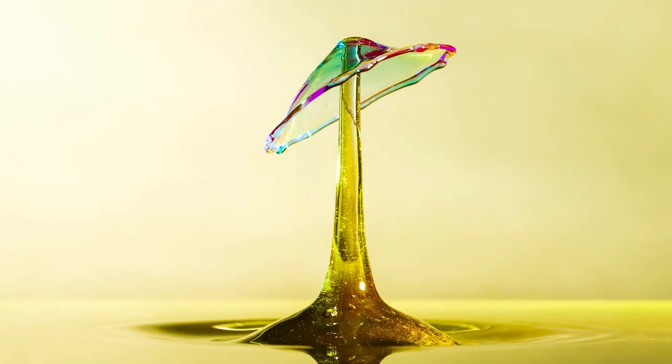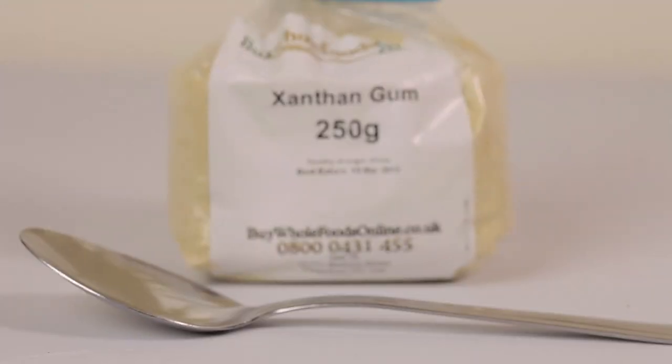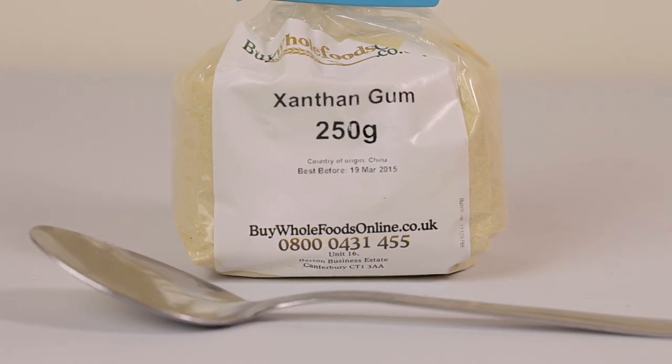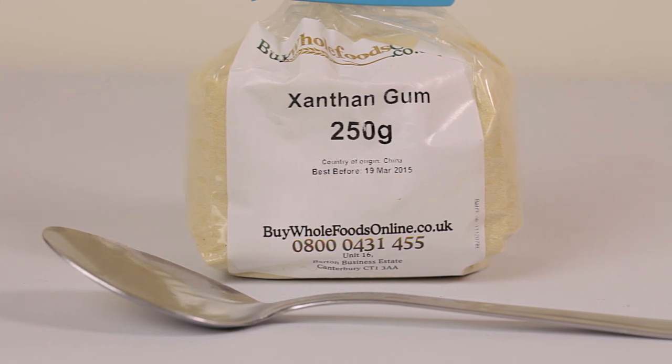In this video, I'm going to answer a question that many of you have been asking: what mixture, or what is the secret to the mixture I use in my water drop photography to give it that really nice glass finish to the image? The secret is xanthan gum, and this can be bought very cheaply from a health food store and it will last you a long time because you really don't need much. I'm going to show you the technique for mixing it up so you can emulate that for your own shoots.